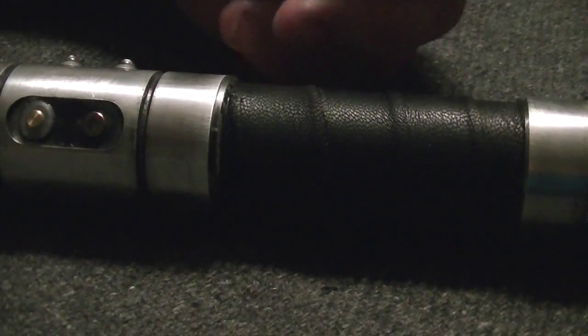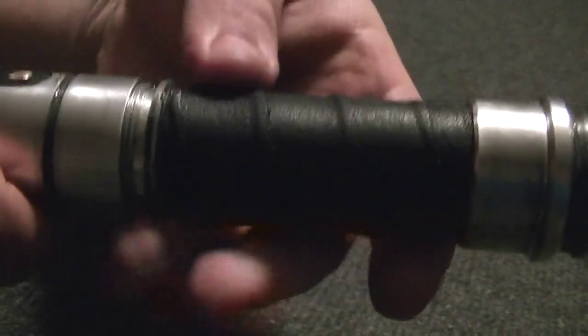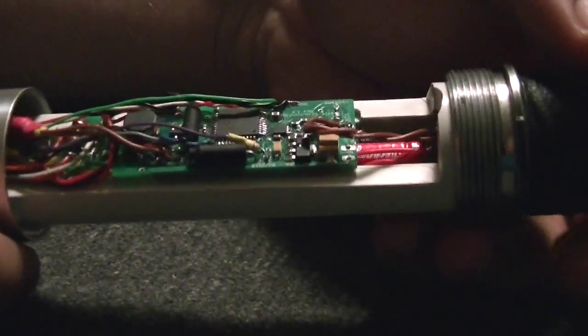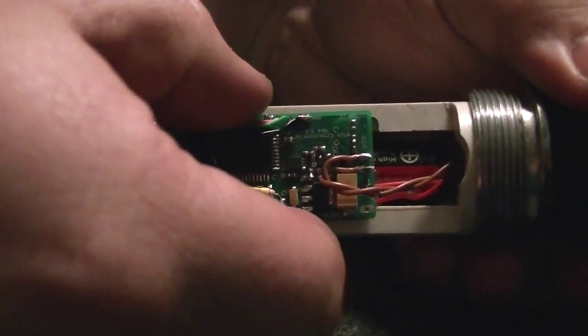The rear of the saber is very similar to Magni — a similar pommel, not exact but similar. We've got the leather wrap. It also unscrews here for access to the Petit Crouton, which I can show you guys right now. And there's the Petit Crouton — it's held down by some Velcro on the bottom.